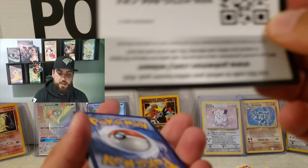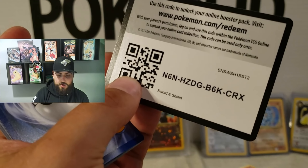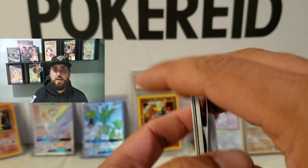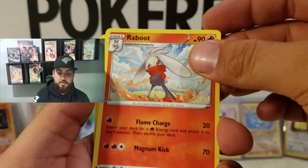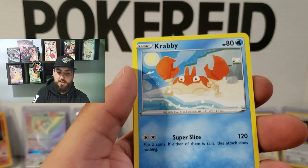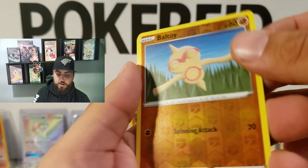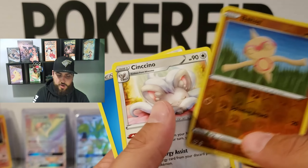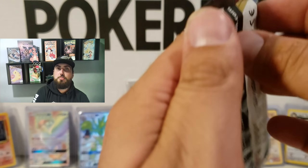Alright, here we go. Haunter, the Tally Band, Raboot, Rhyhorn, Roselia, Ferroseed, Krabby, Zigzagoon — oh, reverse holo Baltoy. And — oh, I was wrong about it being a big one. But that's okay, we'll take the Baltoy. It is a reverse holo nonetheless. Can't complain too much. Alright, on to the next one.